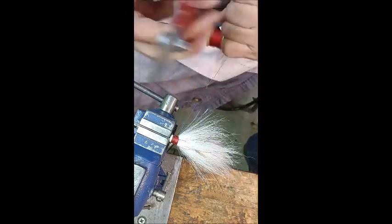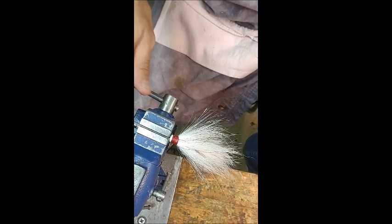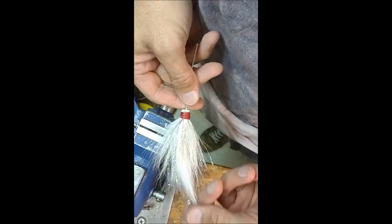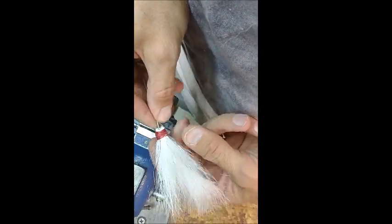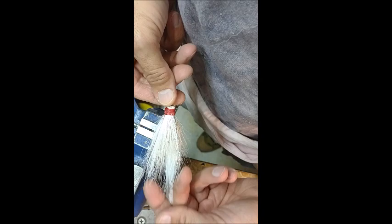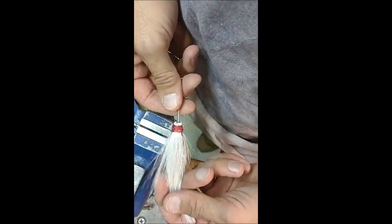Now I'm going to cut it like this and trim it later. That's done and I think it looks nice. You can do the pull test here — nothing's coming out. You don't want to pull too hard; you want to get your glue on there next.